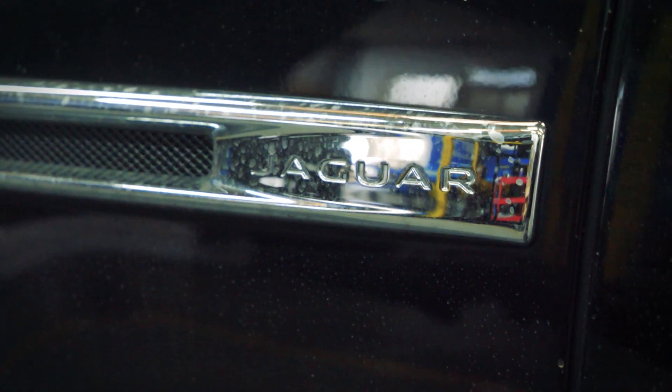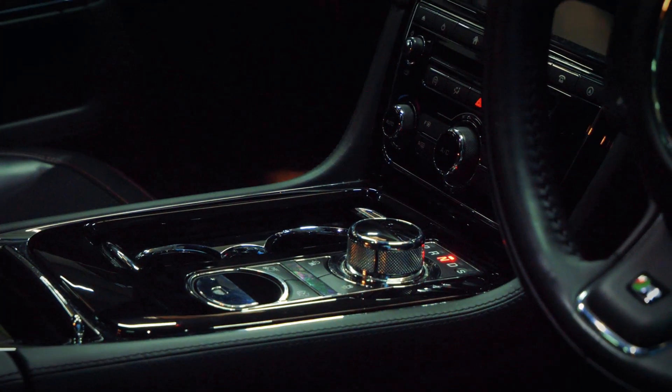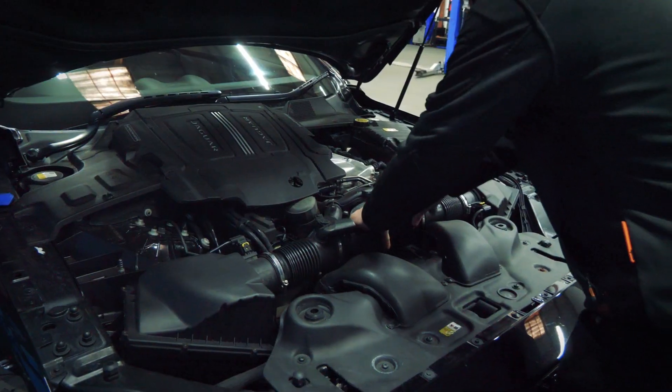Welcome back to the VC workshop. Today on the dyno we have the Jaguar 5-litre supercharged V8, running 550 brake horsepower and 540 foot-pounds of torque. We've already done the initial run, going in for a top pull now — let's see how she gets on.